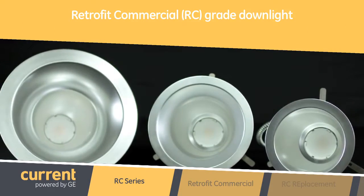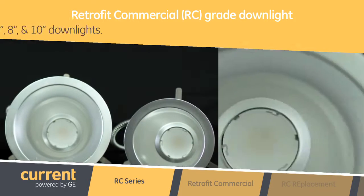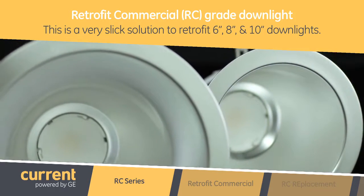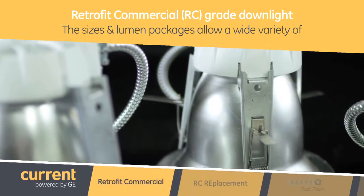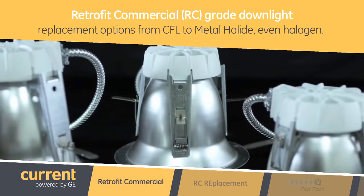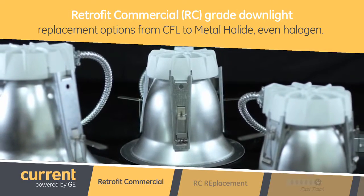The RC stands for Retrofit Commercial Grade Downlight. This is a very slick solution to retrofit 6, 8, and 10-inch downlights. The sizes and lumen packages allow for a wide variety of replacement options, from CFL to metal halide, even halogen.